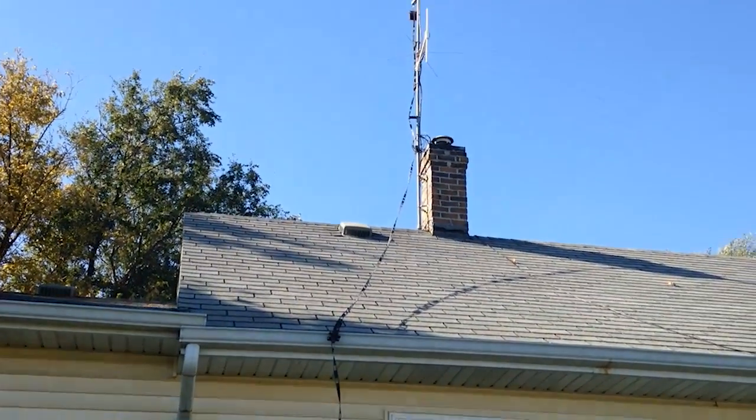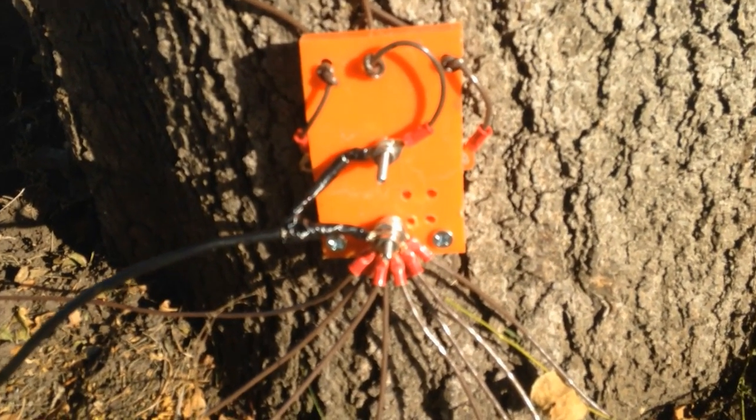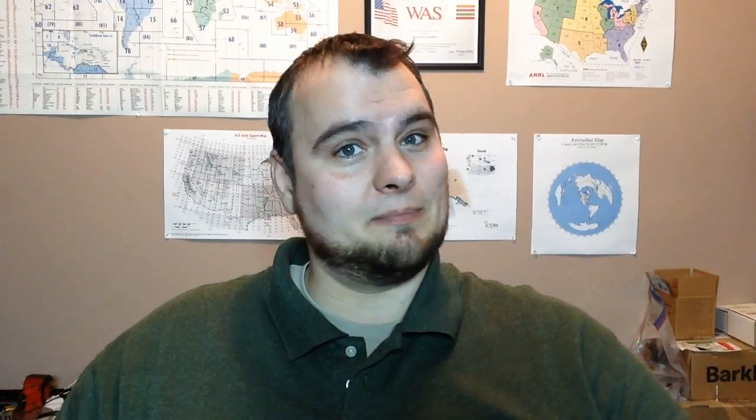I learned that running multiple vertical wires from the same feed point is just as effective as a fan dipole, so that's a bonus. I can't leave it up year-round without burying the feed line and the radials, but the noise on 80 and 160 during thunderstorm season makes that pretty pointless in my opinion, and I'm really not down in the shack that much in the summer. Every location is different, so if you try something like this, leave me a message in the comments or on Facebook or Twitter. If I'm doing it wrong, tell me there too. Thanks, 73 and join the resistance.